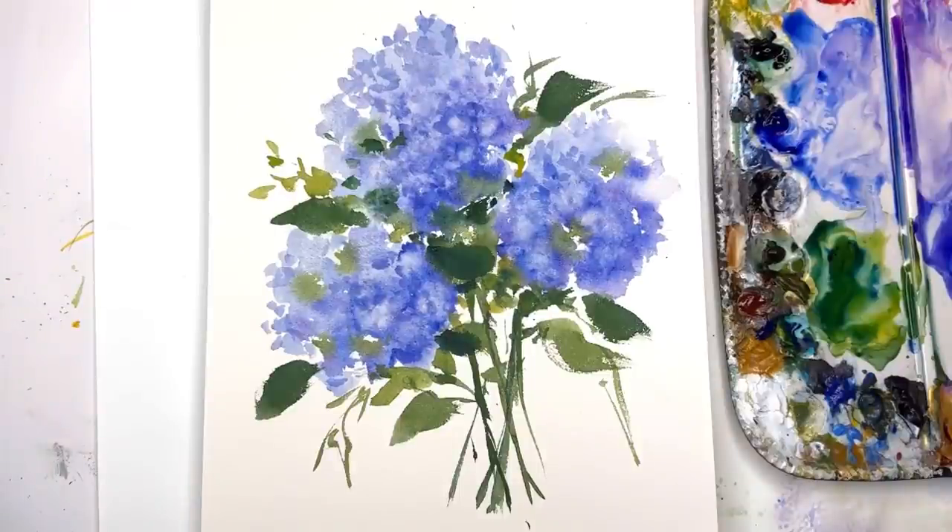Hello everyone, my name is Ellen. If you're pressed for time or want to paint something really quick and fast and loose, here's a five-minute hydrangea for you. I also give you a five-minute extension to add a little more detail and depth. This is a really super simple, easy tutorial to make simple hydrangeas that look kind of nice and pretty. I clustered mine as a bouquet, but you can separate them — there are so many varieties of ways you can do this.